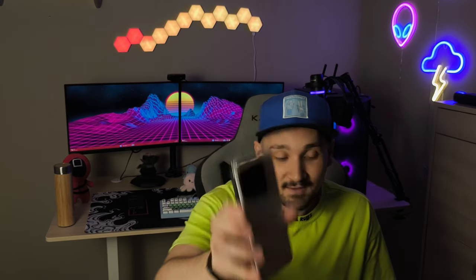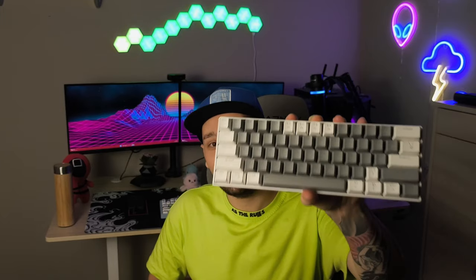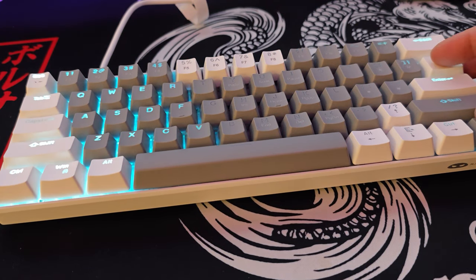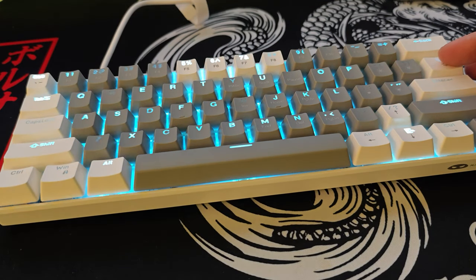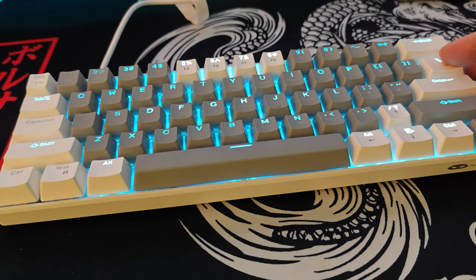Before we proceed with the camera test, I'd like to quickly mention how you can participate in today's giveaway. I'm giving away two things: the Xiaomi 14, and as a runner-up, this amazing 60% mechanical keyboard. To participate, all you have to do is like this video, subscribe to my channel, and comment down below which one of these two items you'd like to get. The keyboard is mechanical, super lightweight, and perfect for anyone who is traveling or working from an office and doesn't want to use their crappy keyboards.